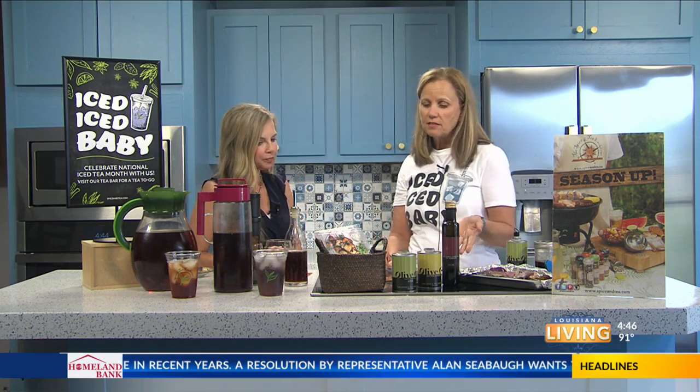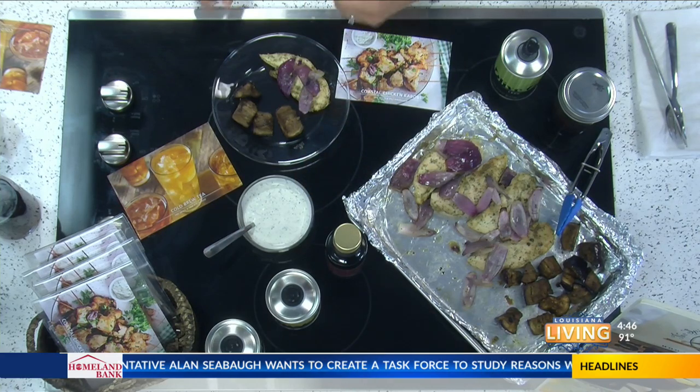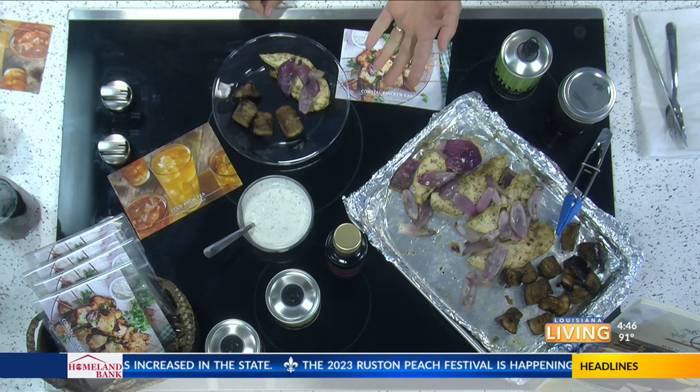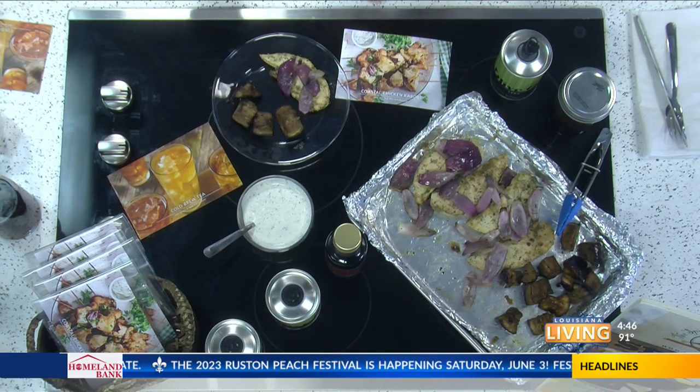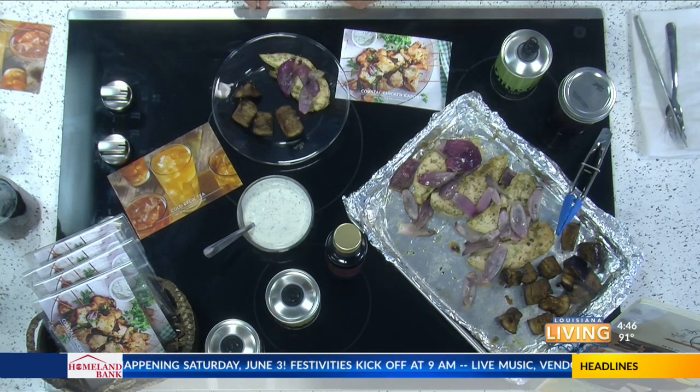You could smell it down the hall — it smells so good. And then also the dip: it's just sour cream and a tablespoon of Coastal. You can use it for a chip dip, a vegetable dip, or as a dip for your kebabs. Super versatile — you can even make whipped butter with it, season your butter, and put that on bread.